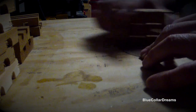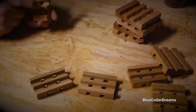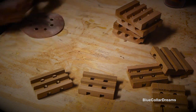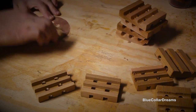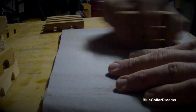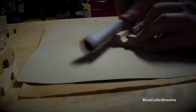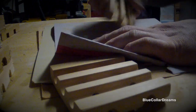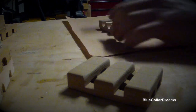Now the fun part. I sand all surfaces starting with 60 grit to round over the bottom of the trays and ease over all other edges. Then I repeat the process progressing through 220 grit. When the sanding is done, I wipe them down with either water or mineral spirits and then sand away any grain that's raised and rinse one more time.